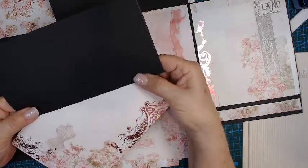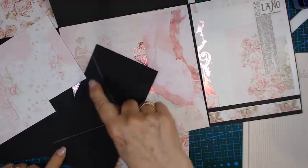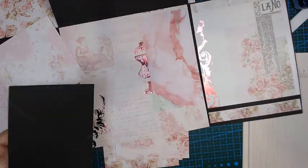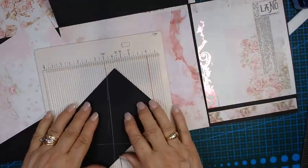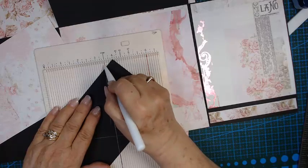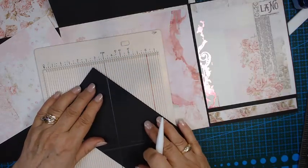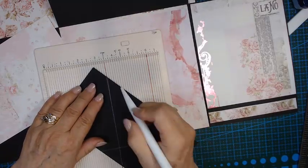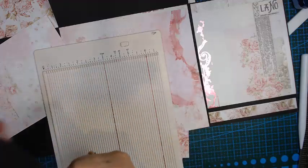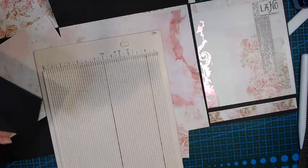I put it on just to get the measurements, turned it and put my pencil mark, then took it to my grid lines to straighten it up. I'm going to put it on my scoreboard and score on those lines — and then on this side as well. Then I fold on the score lines, cut a little bit of the excess off and just eyeball it.